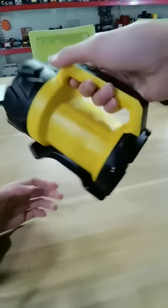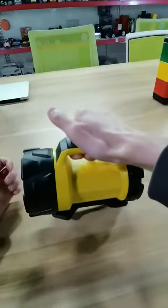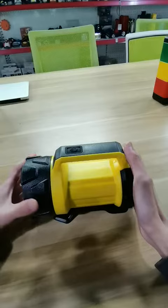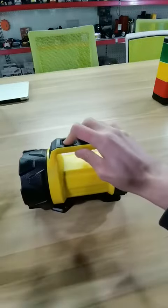You can put on your hand like this. The switch is here. Put on it.